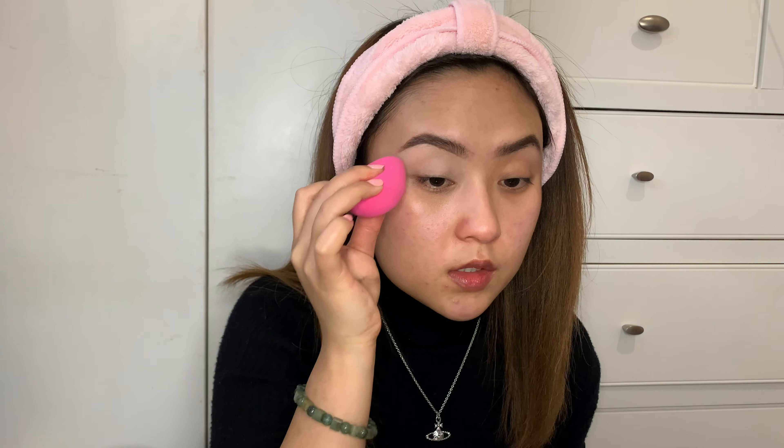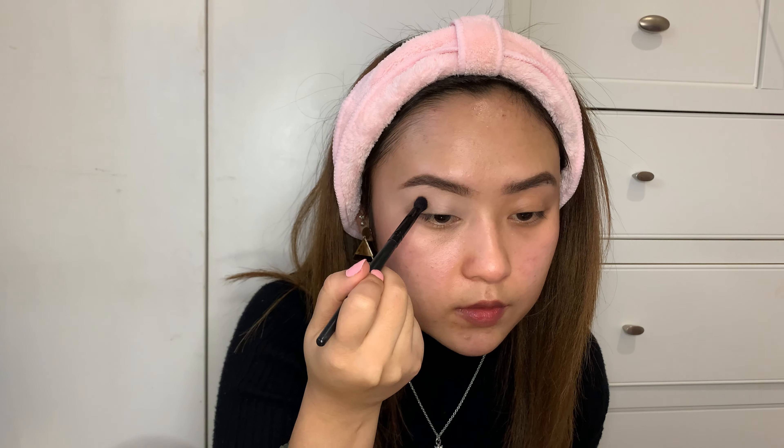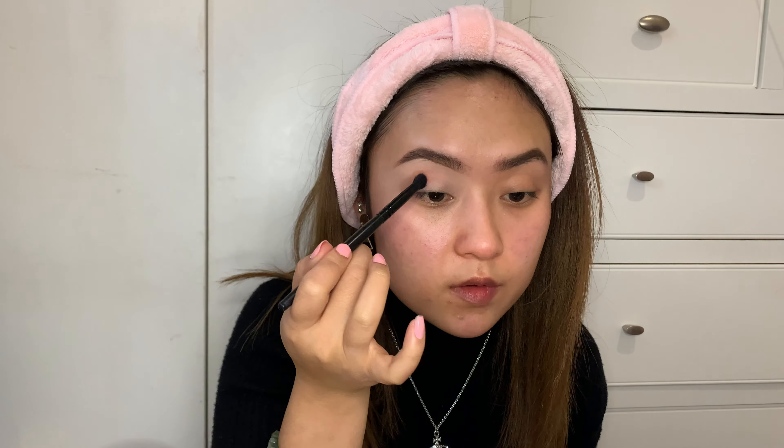I'm going to use MAC Pro Concealer, just going to apply it on my eyelid and clean the eyebrows a little bit. I'm going to apply the concealer on one eye first because it tends to dry, and I don't want it too dry. So we'll do one eye first and then we'll do the other one later.